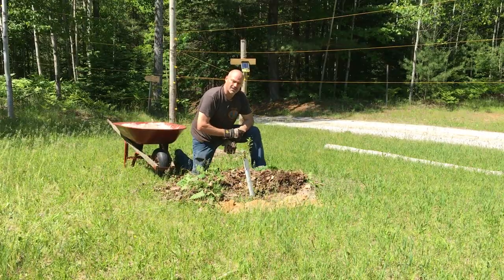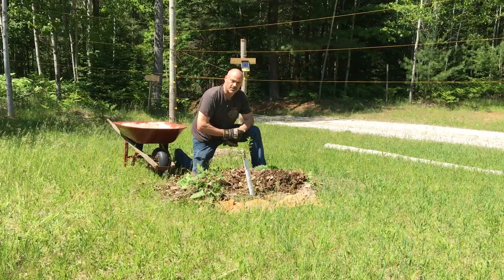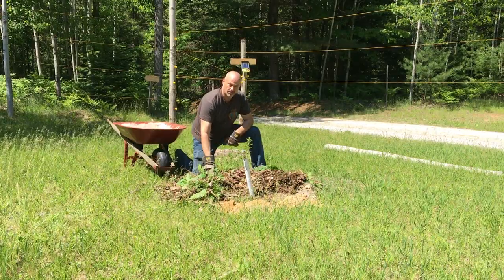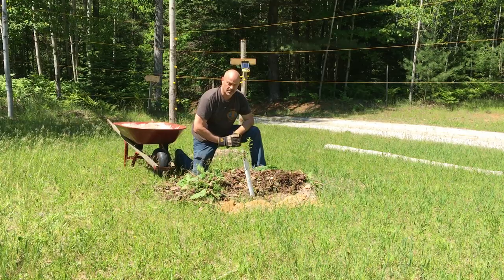We want to make some nice organic fruits and vegetables for us to eat and sustain on while we're living off grid. Anyway, thought you'd like an update on the property. Still working on task number two, looking for your input — that's all I got.